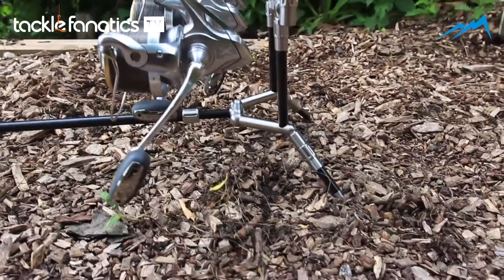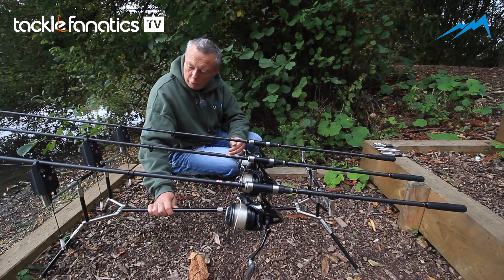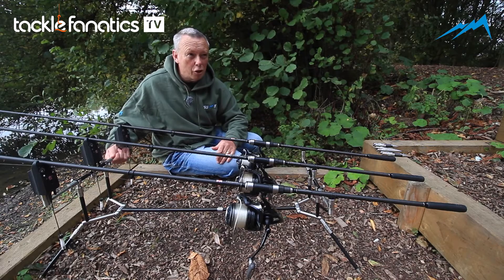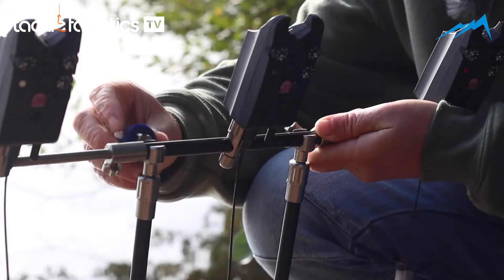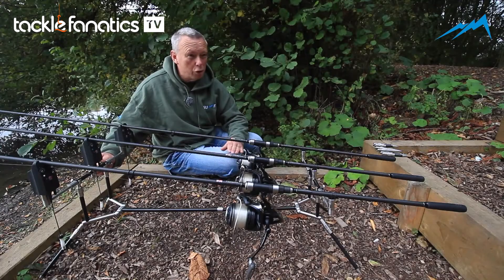As you see it's a nice looking pod, but it's also very, very rigid. On a lot of pods these parts turn, but as you can see these are completely locked by our locking nuts. We've got a special key that locks these absolutely tight, which is really good if you're fishing tight to snags — it's not going to move, you're not going to lose your rods. On platforms it will stay where it is.